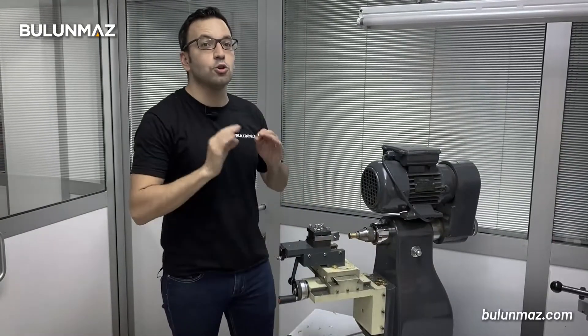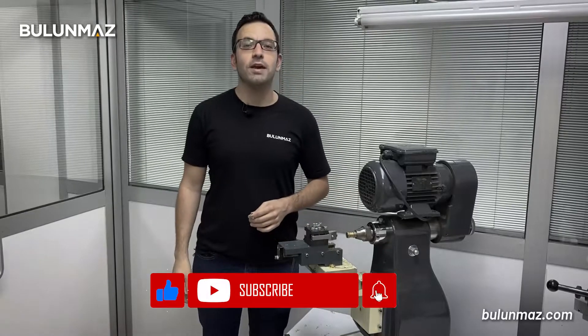I hope you are enjoying our YouTube channel and don't forget to subscribe. See you again in the next videos.